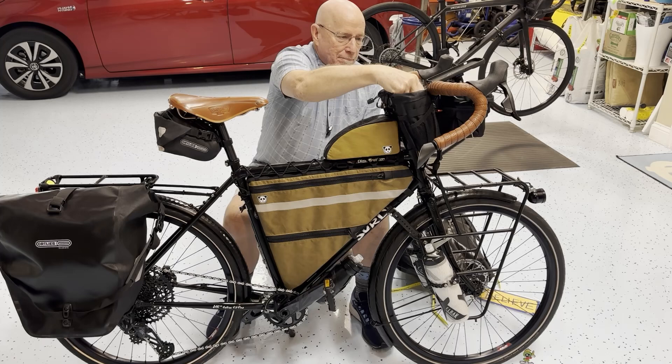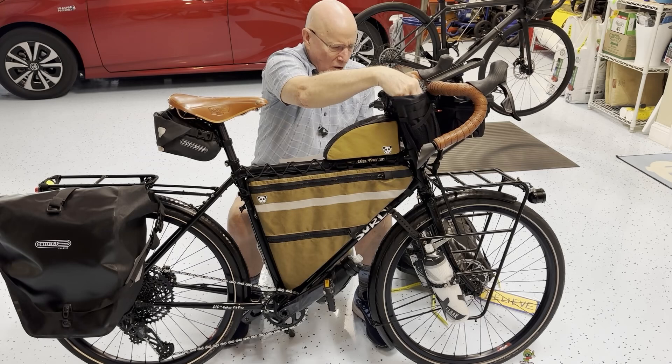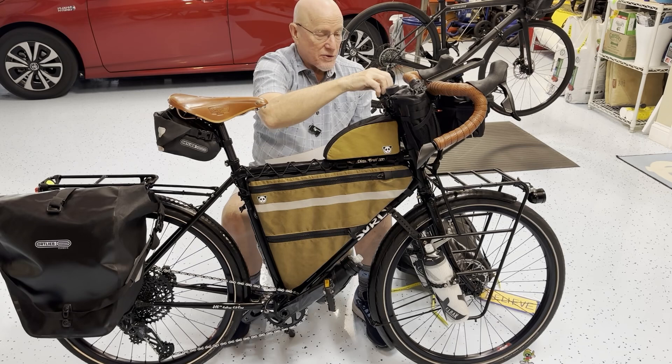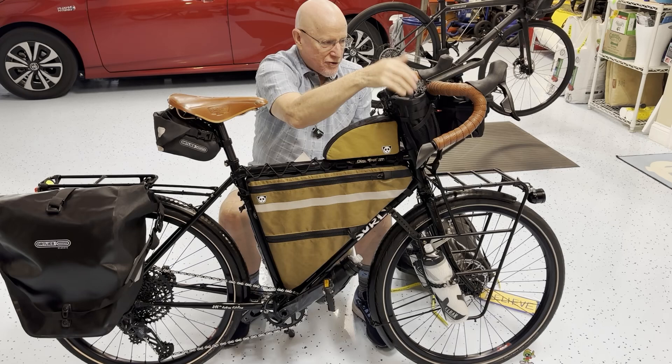Up top there's a pair of bags — I'll give you a top shot now. These are called feed bags, or there are various names for them. These are by Revelate Designs, called the Mountain Feed Bag, and I've got two of them up here. One will have a water bottle, and the other will be for things I need to grab quickly while on the road, like snacks — which is why it's called a feed bag. These have little pockets on the sides where you can stick a pair of sunglasses or whatever you might need to grab in a hurry. Very convenient.